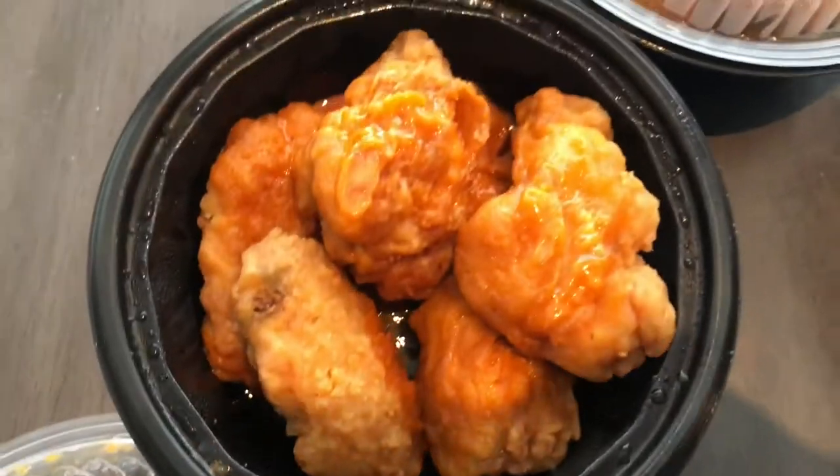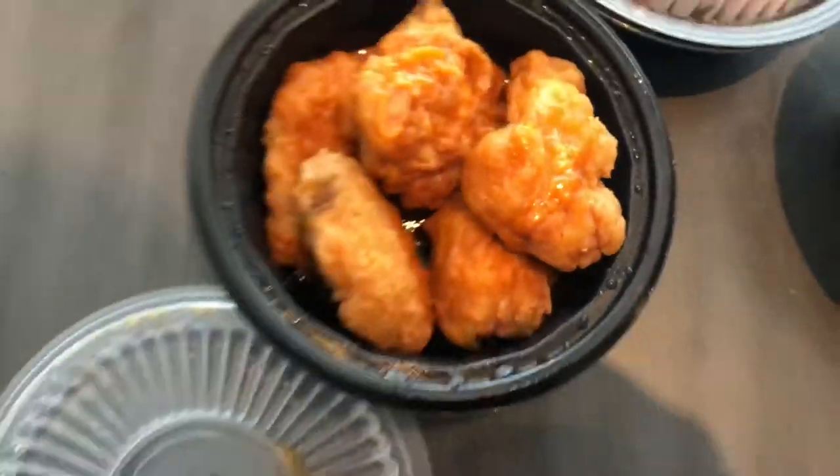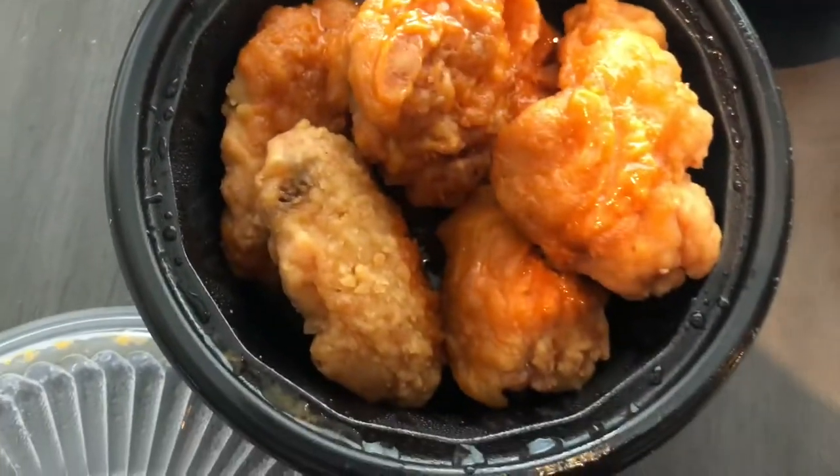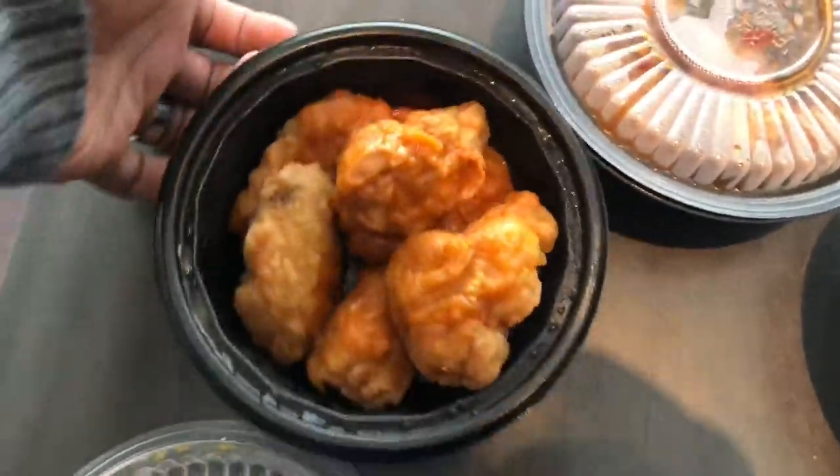This is how the first one looks. That smells like Buffalo wings. They're not tossed as wet as I would like them to be.